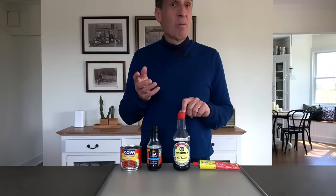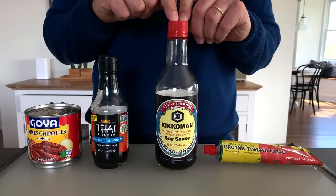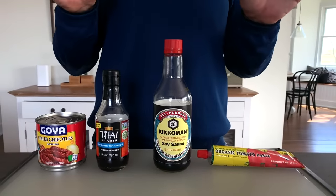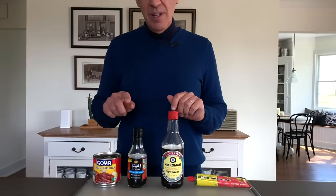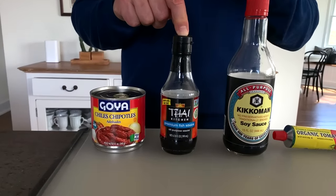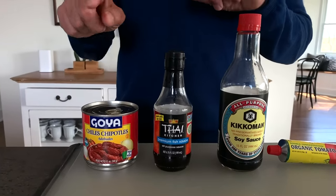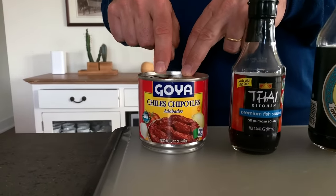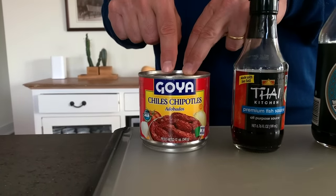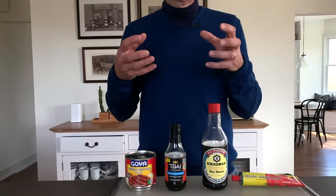Soy sauce: why add salt when you can add salt and umami? Use it in everything from French onion soup to meatballs to beef stew. Same thing with fish sauce — you get umami as well as salt, and it's great in seafood chowders and Creole-style gumbo. Finally, I love spicy food, but why add plain chilies when you can add chipotle chilies? They bring umami from the tomatoes, some sweetness, and some acidity — really easy ways to make things more delicious.